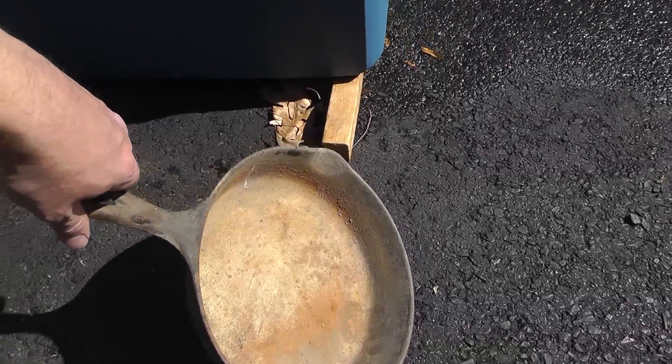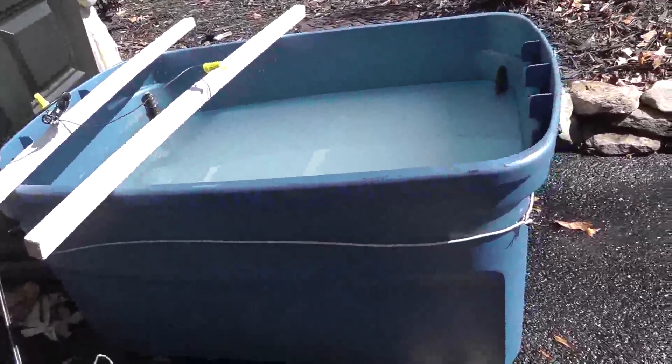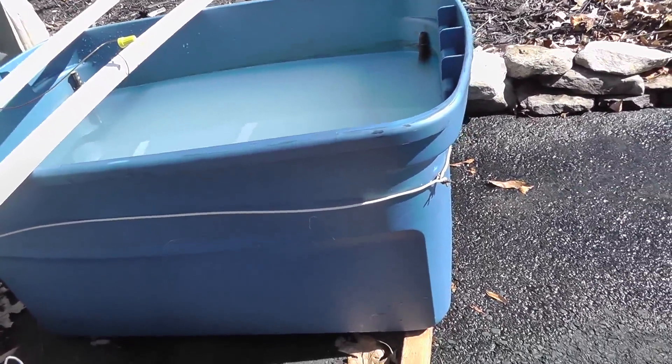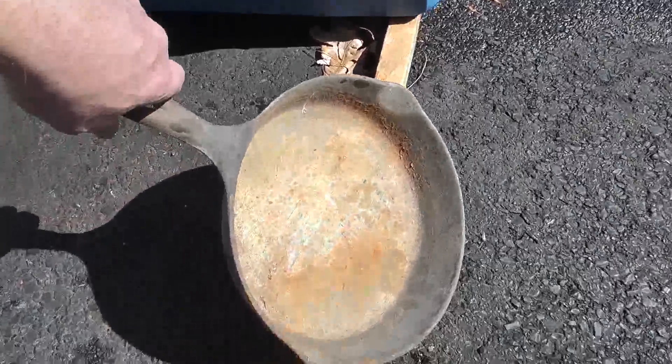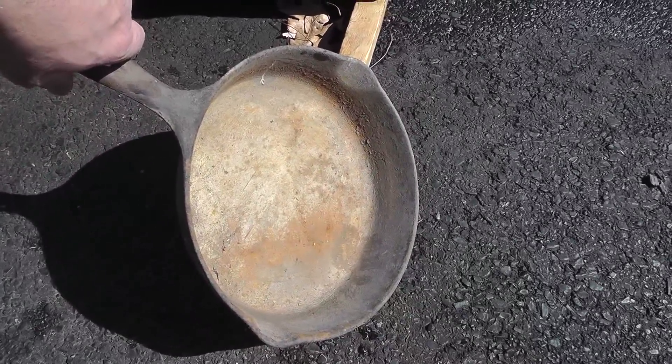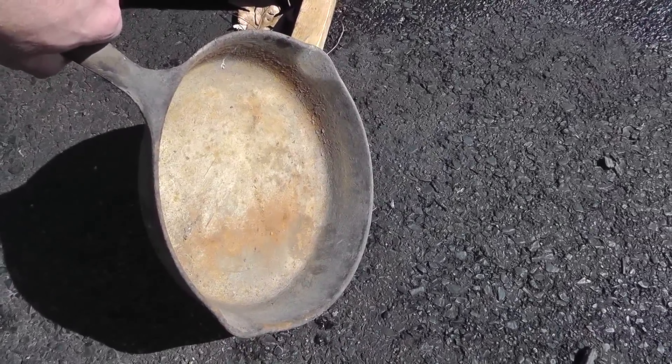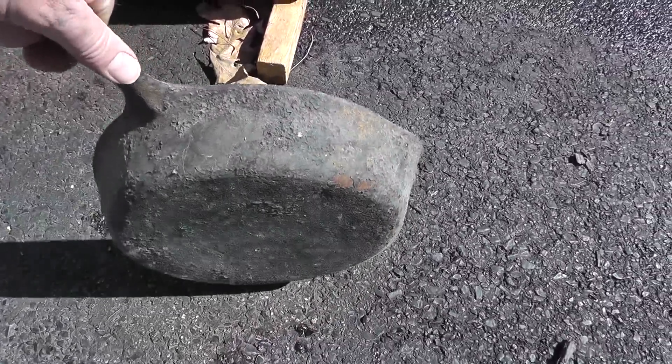Hey everyone, Will here. I'm going to do one last electrolysis tank video. I had a few requests — I've only showed the after, never the before and then after.